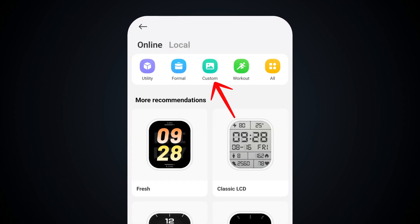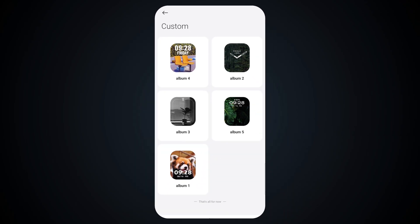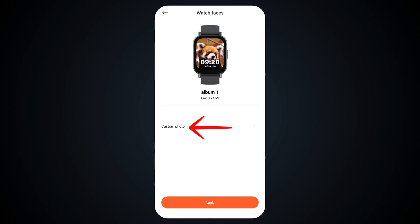Then tap on Custom. Then select Album. Then tap on .customphoto.